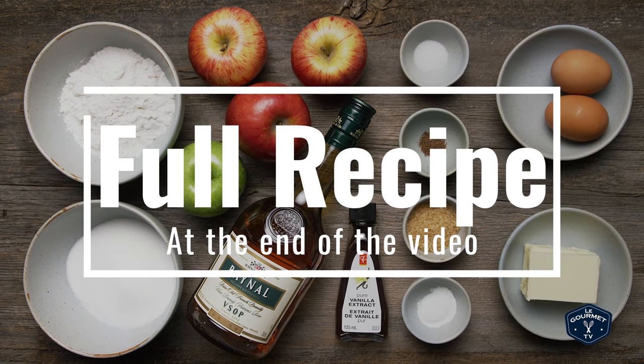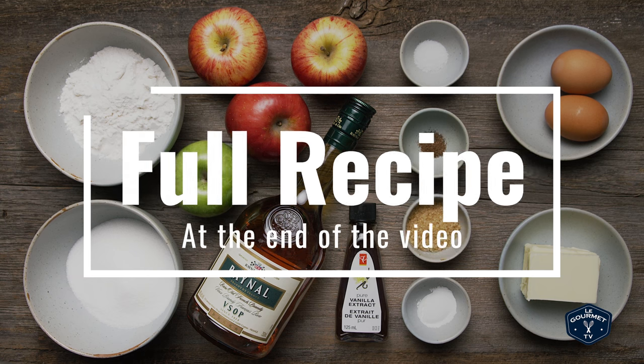For our version of this cake, here's what you'll need: butter, cinnamon, apples, sugar, salt, cognac or brandy, flour, baking powder, eggs, vanilla, and some raw sugar crystals.